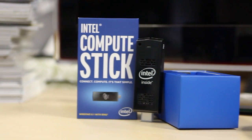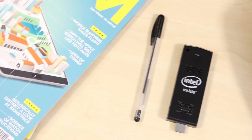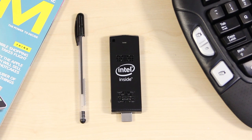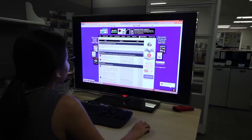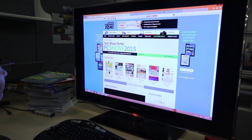If you've ever wanted to have a PC you can carry around in your pocket, you can't now. The Intel Compute Stick is literally a computer on a stick. Plug it into any HDMI port on your TV or monitor and it instantly becomes a full-fledged Windows 8.1 computer.